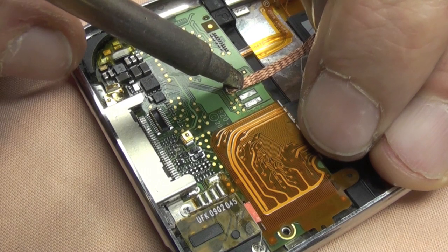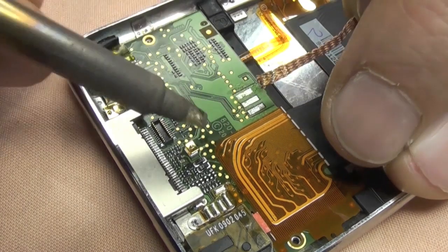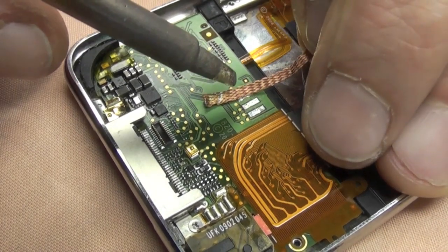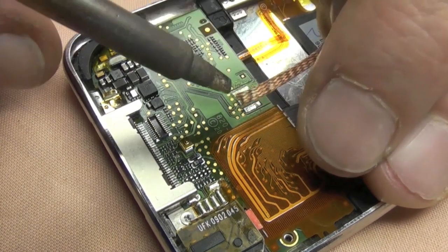Now with solder braid, always have the solder iron on it, light pressure, keep it moving. Do not take the solder iron off it while it's on the board, otherwise it will stick and if you pull, you might take the pad away.